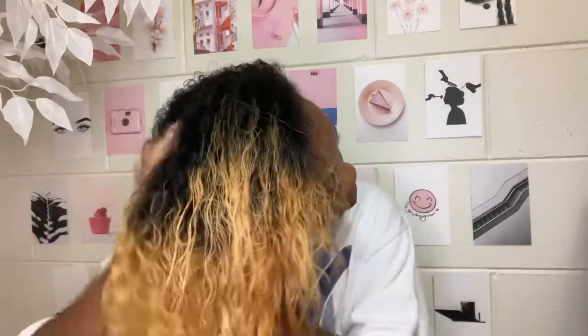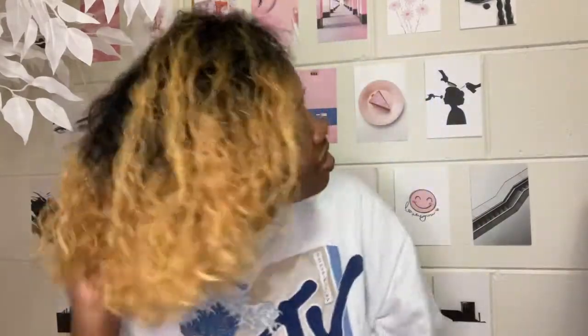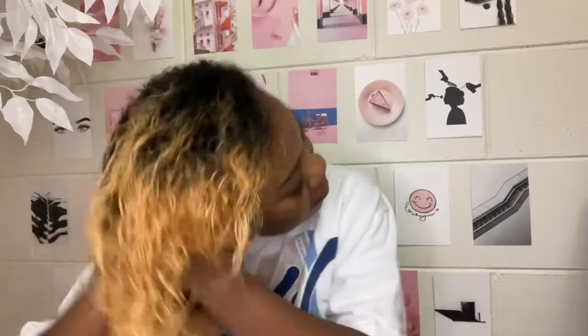After detangling, I put on the Camille Rose Honey Hydrate leave-in conditioner. It helps keep my hair hydrated because dyed hair needs a lot of moisture — gotta keep the curls intact because we like luscious locks, not dried tumbleweeds. I just use the praying hands method and make sure I get it all in, mostly focusing on my ends.